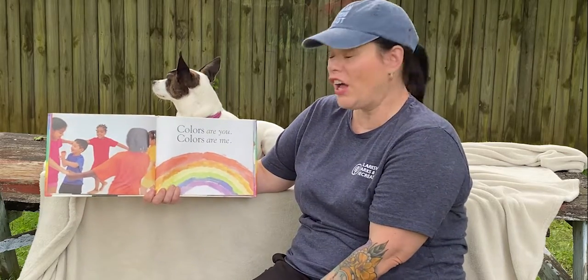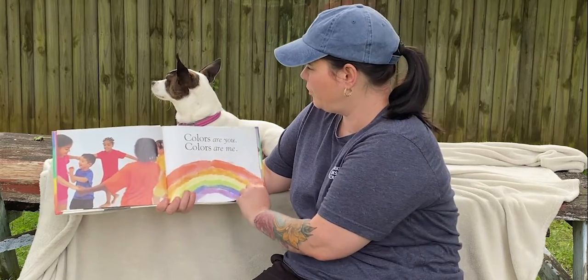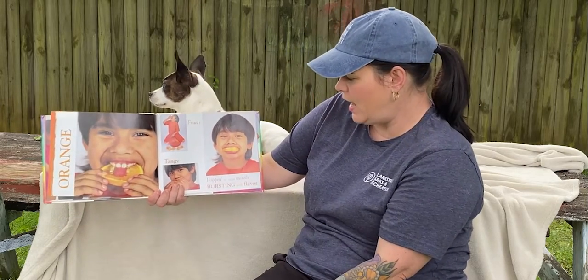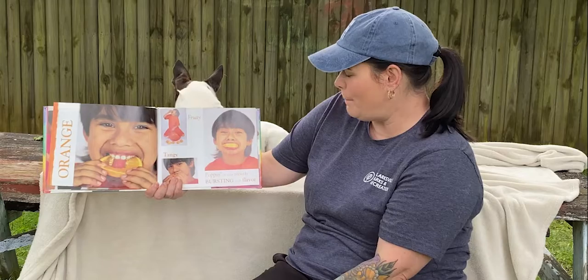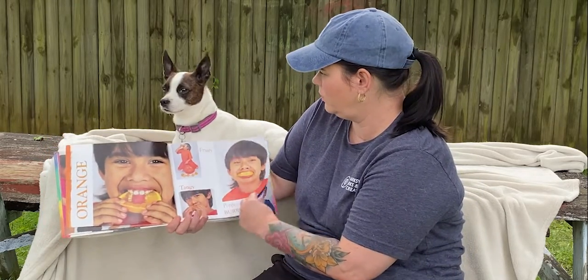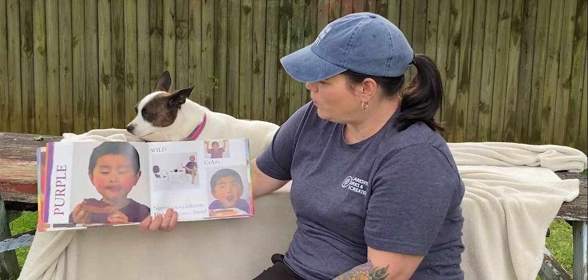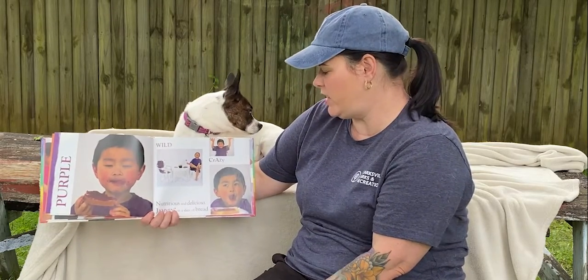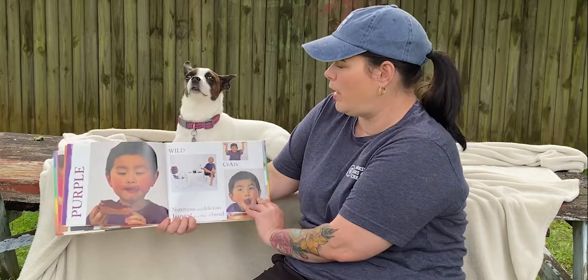Colors are you, colors are me. Orange — fruity, tangy, popping in your mouth, bursting with flavor. Purple — wild, crazy, nutritious and delicious, jamming on the slice of bread.